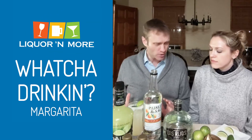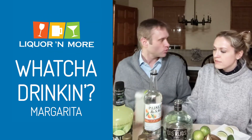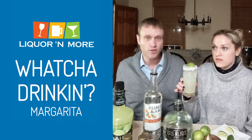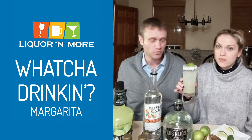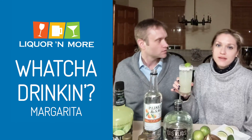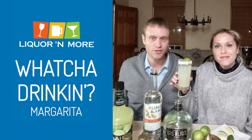So, National Margarita Day — it's actually going to be warm this margarita day. Yeah, it's going to feel like the official kickoff of summer. We're skipping spring, whatever. So what are you drinking? Margaritas — classic margaritas. Cheers!